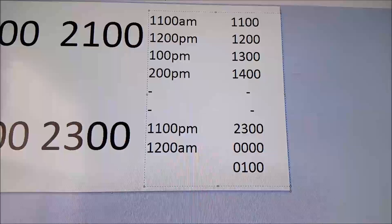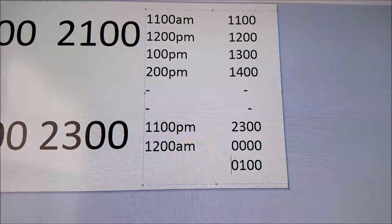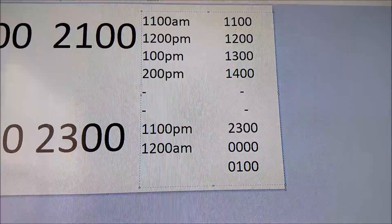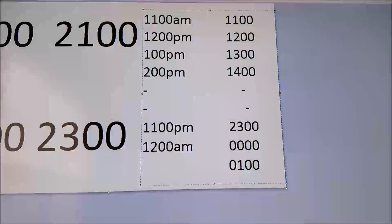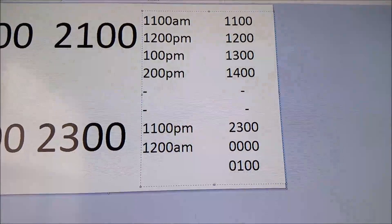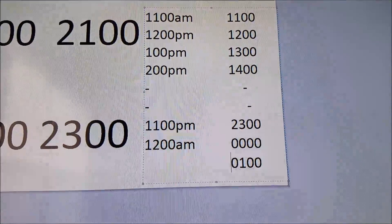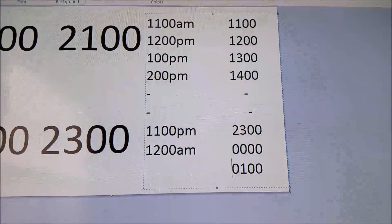On a 24-hour clock, it goes 11, 12, 13, 14, all the way down to 23. And once it gets to 23:59, it'll reset itself to 0000. And then it'll go on to 0001, 0002, all the way up to 0100, 0200, 0300, and so on. It's just a 24-hour instead of a 12-hour.